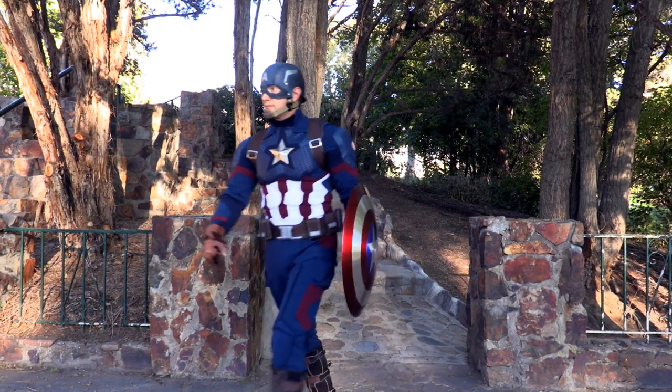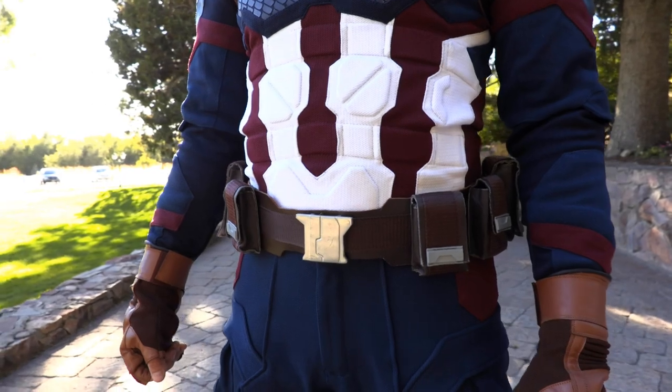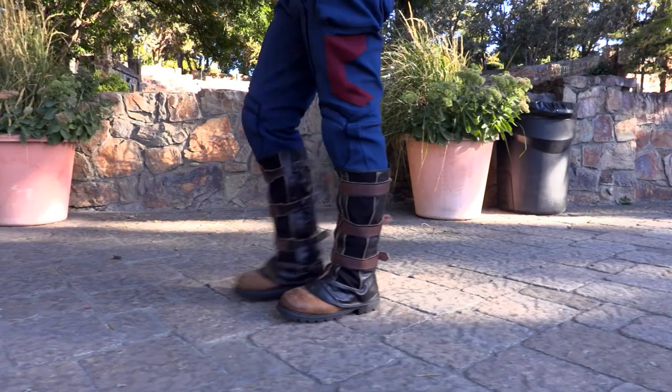The accessories really complete the look of Captain America. You can order either faux leather accessories or real leather accessories. These include the harness belt, waist belt, gloves, and boot covers.